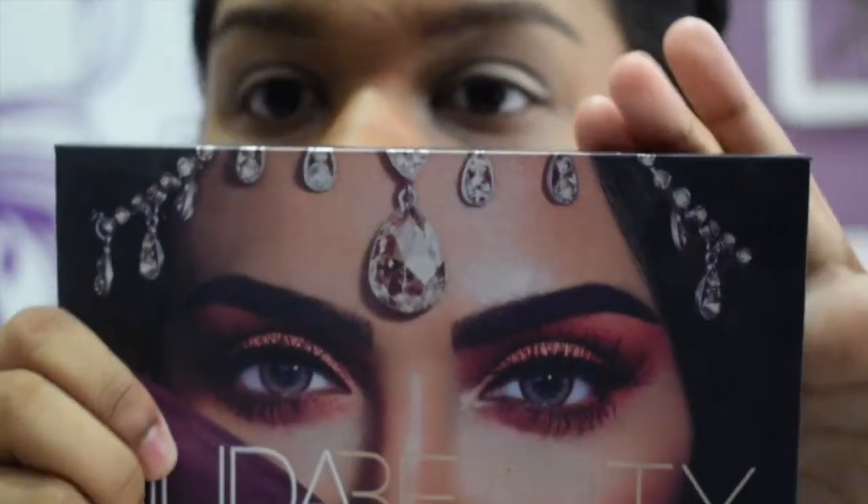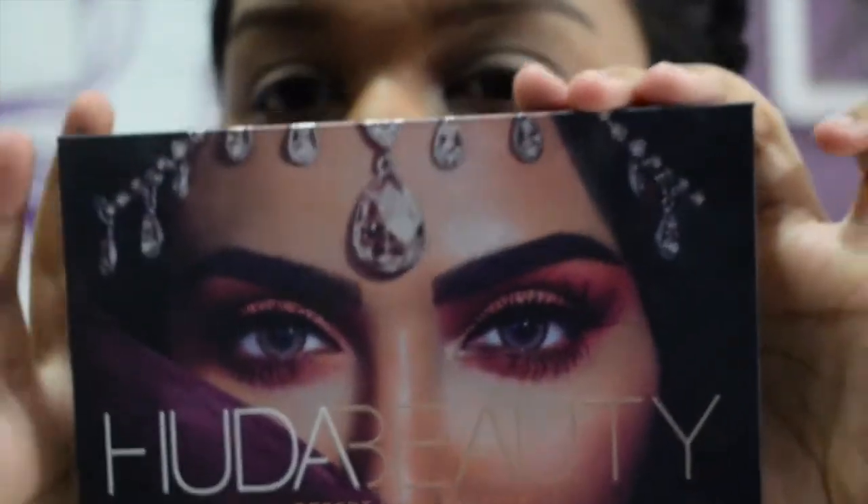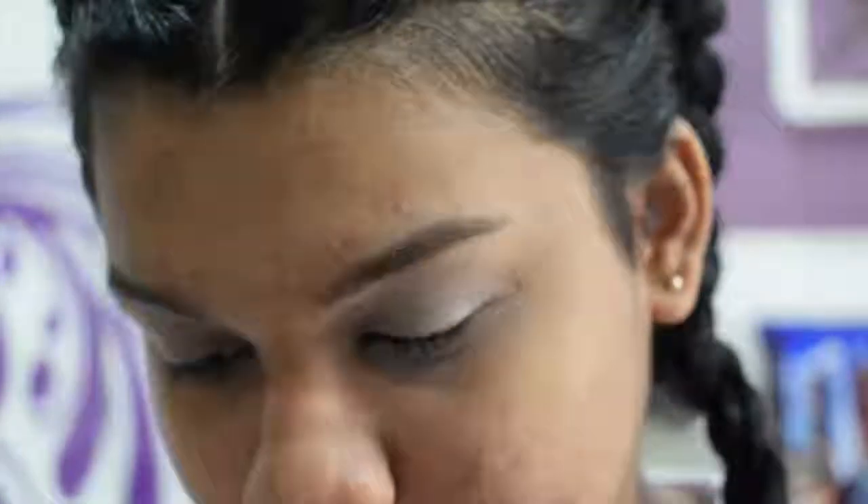This is kind of like the first day of school look where you try extra hard. I've heard from other beauty gurus that you don't want to set it. I'm gonna use the Huda Beauty Desert Dusk palette — I wish I had those good eyebrows, Huda teach me something sweetie.